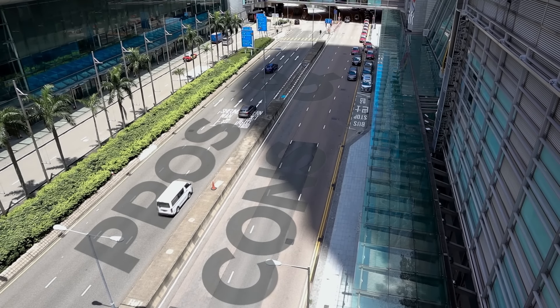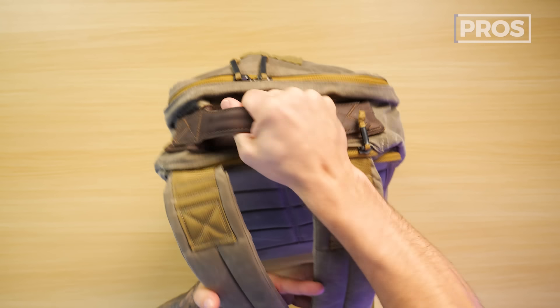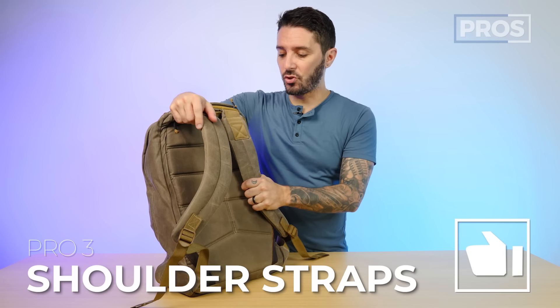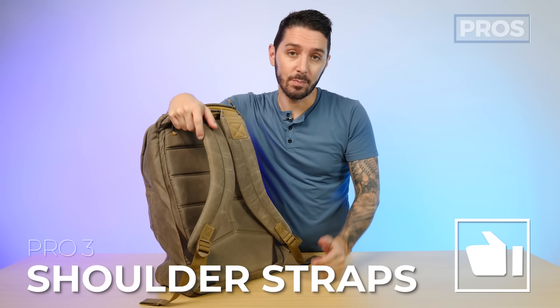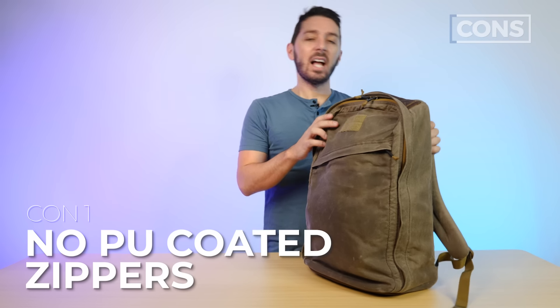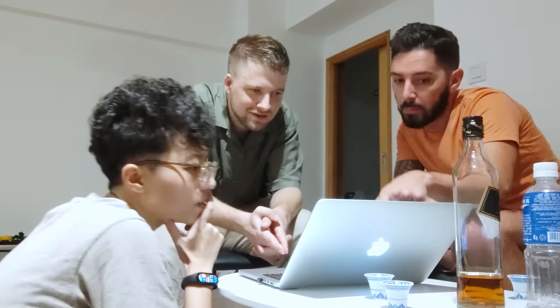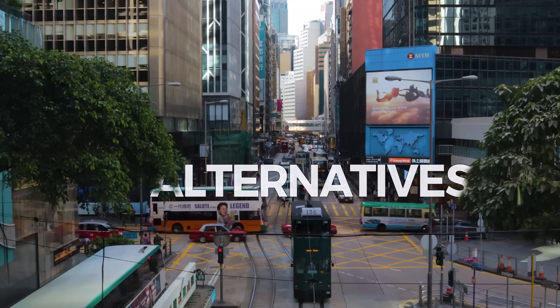Time to discuss the overall pros and cons of the GORUCK GR1 26 liter. Pro number one: insanely durable build, construction, and sewing. Pro number two: just how protective this laptop compartment actually is. Pro number three: these shoulder straps — they just feel great. Con number one: lack of any PU coated zippers, especially on the back laptop compartment. Con number two: the lack of water bottle holders. Con number three: the waxed canvas version is quite heavy. If you're going to make a purchase, we ask that you use the first link in the description — best price for you, and it helps support our YouTube channel.